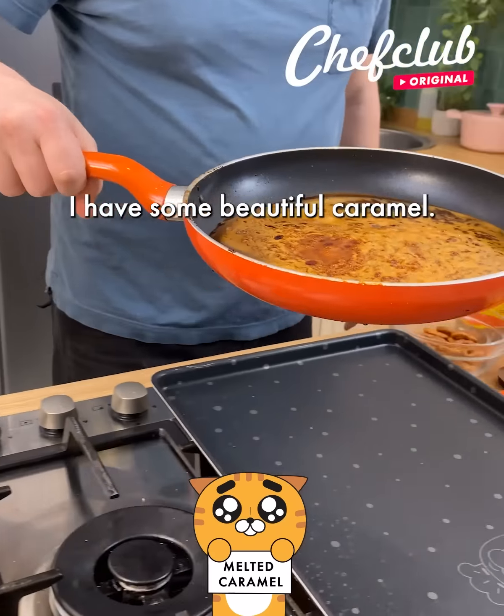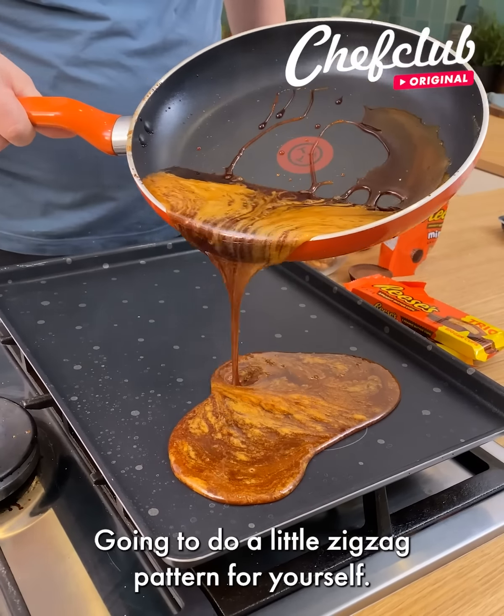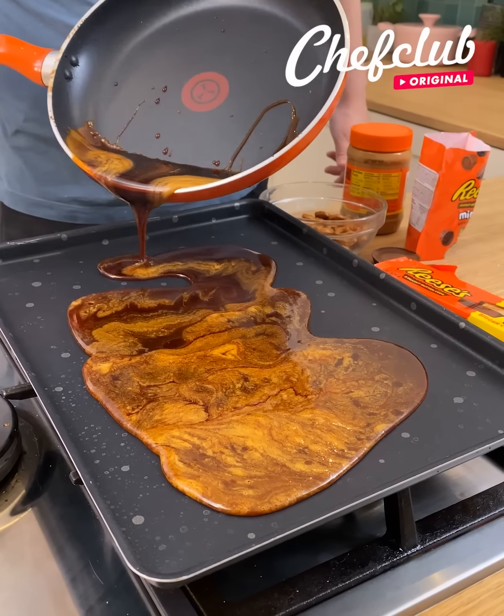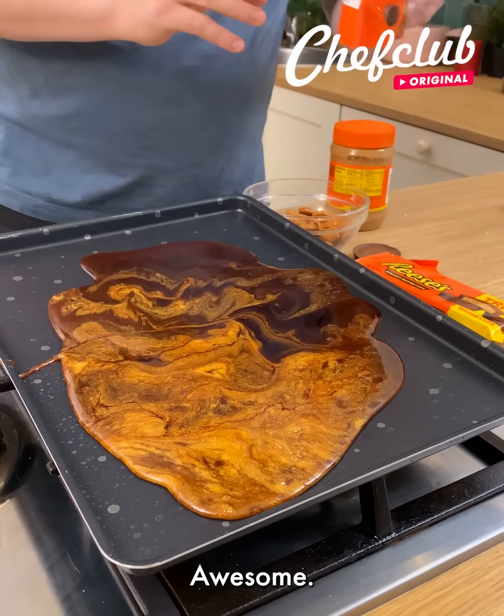I have some beautiful caramel. Put it on a baking sheet and do a little zigzag pattern for yourself. Does this not look absolutely amazing? Look at the color.